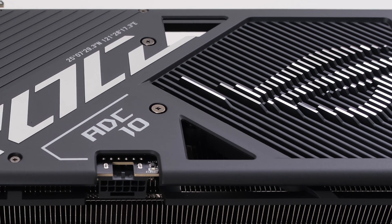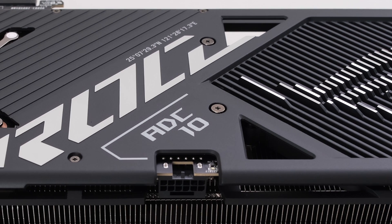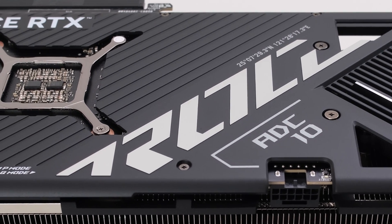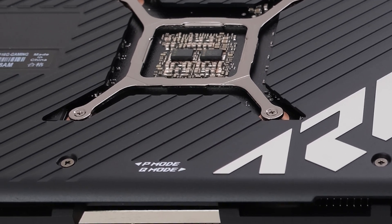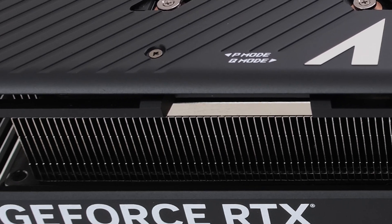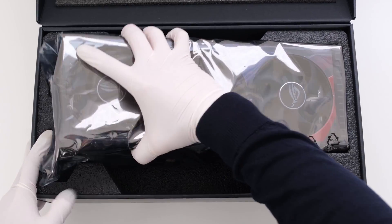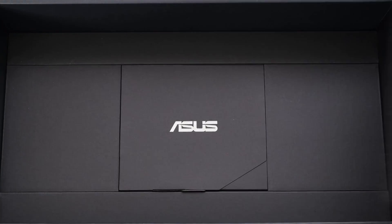This ROG Strix cooler is also used on the RTX 4090, so it's designed to at least sufficiently cool a GPU that produces over 40% more wattage. This is the OC version with a factory overclock of 90MHz. We were able to add another 125MHz to the clock for an additional 4.7% over the factory overclock, or a total of 8.4% over the non-OC variant. This absolutely resulted in more performance, and the testing is right after the unbox.